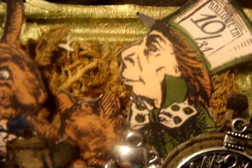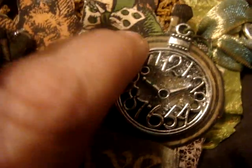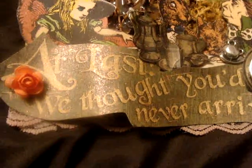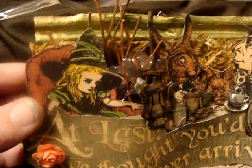I did some Copics. And then here's a tea element. They had the paper — the pocket watches — and I embossed it in the back, then put this on top of it. Here's that. And then it says, 'At last, we thought you would never arrive.' There's a little flower right there, you can see.